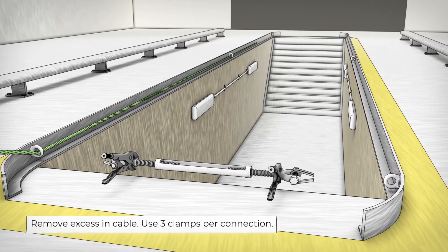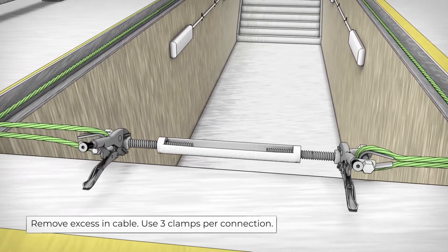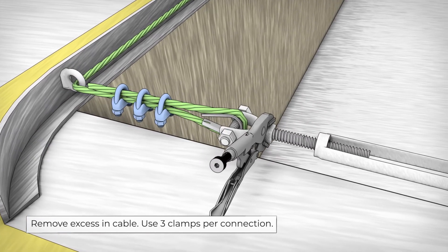Run aircraft cable through forged dies and around the thimble until desired length is met. Tighten the cable as much as possible and clamp in place. Be sure to use three clamps per connection.